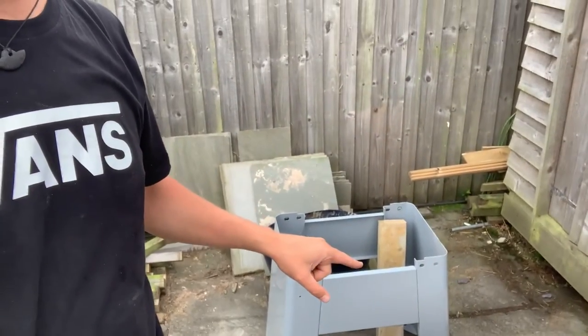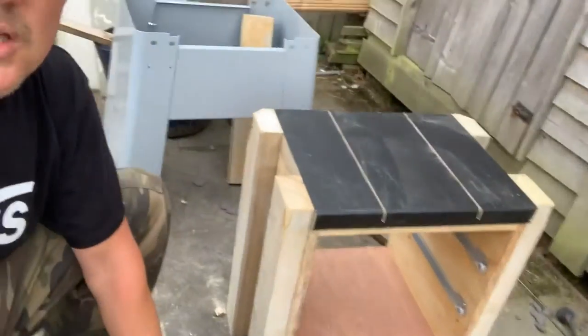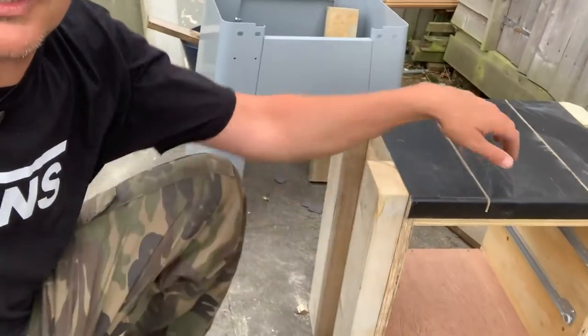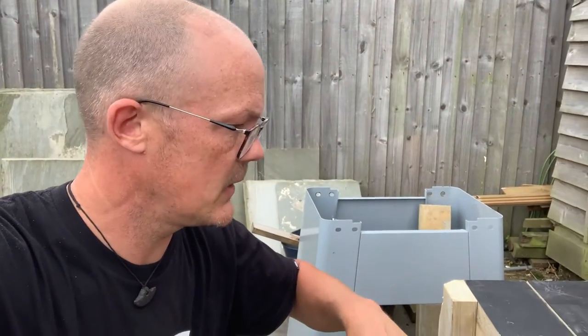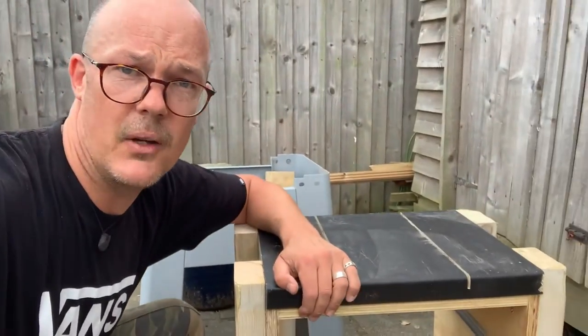It came on a stand — quite a heavy steel thing — and it actually doesn't fit in my shed, so I've modified a stand that I had for my old bandsaw. I've put some reinforcement on it and cut these little grooves to allow for the profile of the underside of the tool I'm mounting on it.